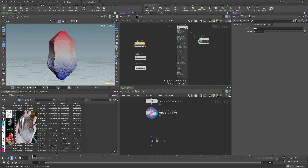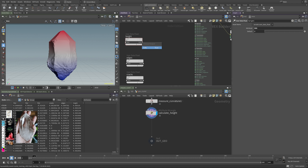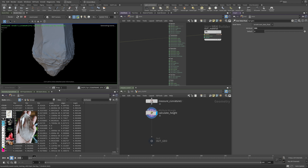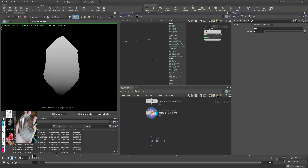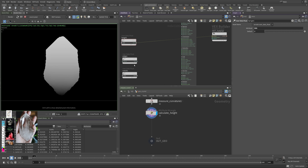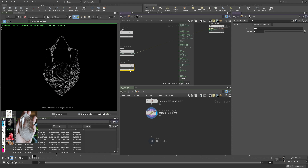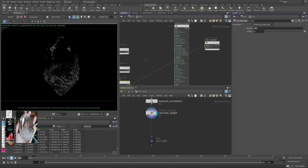If I connect the height output to the surface material and render, we see a gradient — that is our height attribute. We also have edges and cracks — if I plug the edges into the surface color, we can see those edge attributes. And cracks look very similar but a little offset. So all three attributes are working correctly.